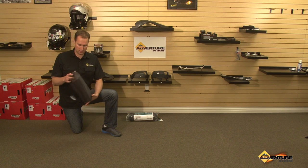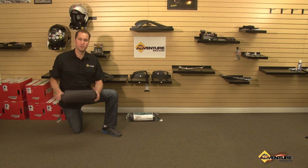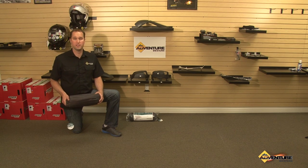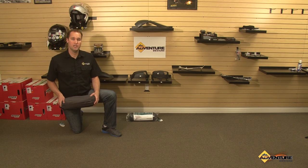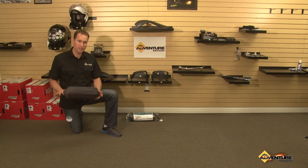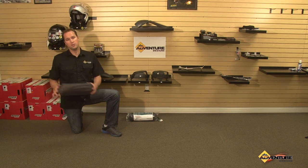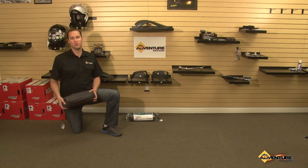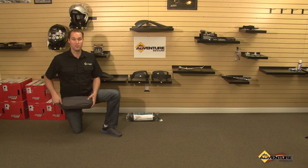So it's a fantastic cot — it's really high tech. I'm going to go ahead and put it together for you so you can see. It takes two to three minutes to put together. It includes instructions on how to do it. I encourage you, when you purchase it, do it once in your living room so you become familiar with it, and then you'll be a pro when you're out on your next adventure.